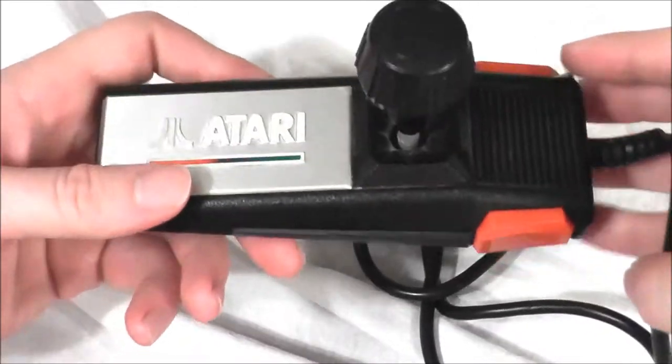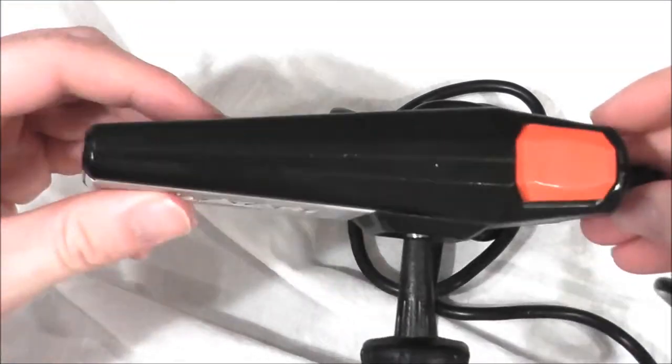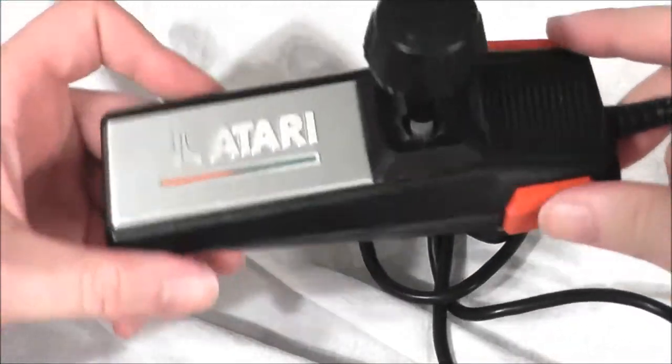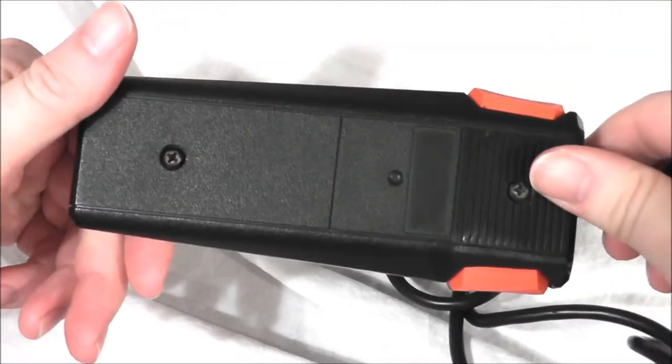This is the original controller that came with the Atari 7800 when it first came out in test markets in 1984. It's pretty old, but you can definitely see it has a sleeker look than its Atari 2600 counterpart.